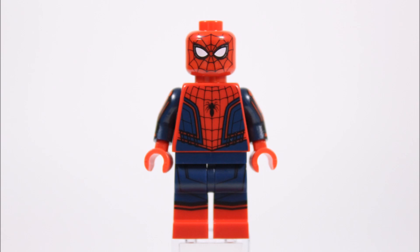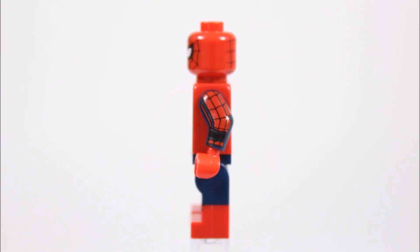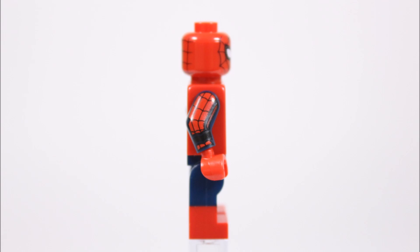The star of the set, Spider-Man, is exclusive to this set and new to LEGO. This minifigure has some of the best printing we've seen for some time — it's so detailed it feels like a San Diego Comic Con exclusive, and we love it. He has printing on his dark blue and red dual-molded legs that marry up to his heavily printed red torso with dark blue printing too. Spider-Man also has dark blue arms with red printing all the way up them, which is a nice touch adding extra quality to the minifigure.